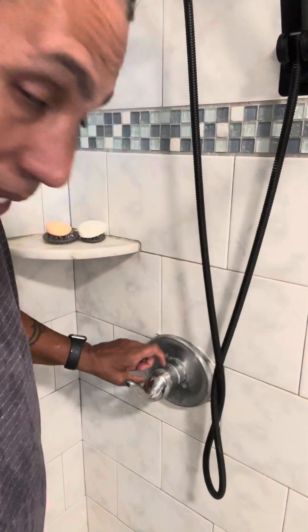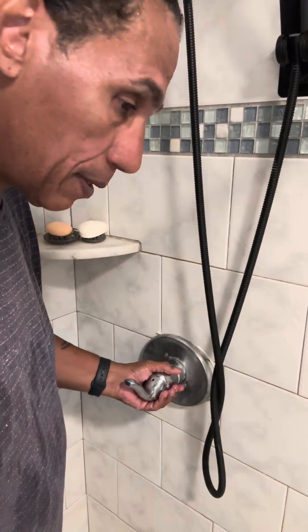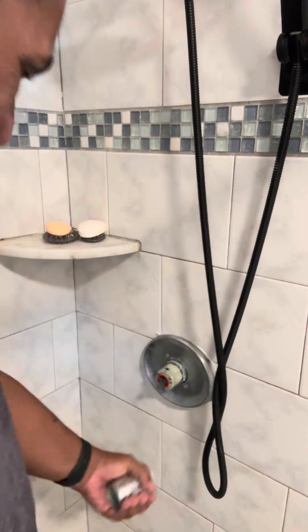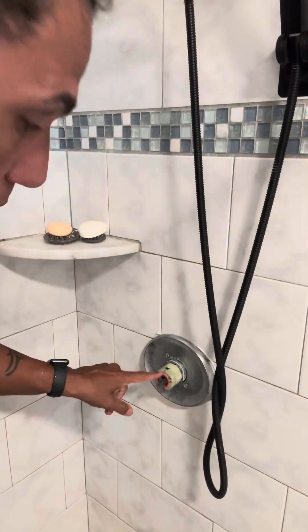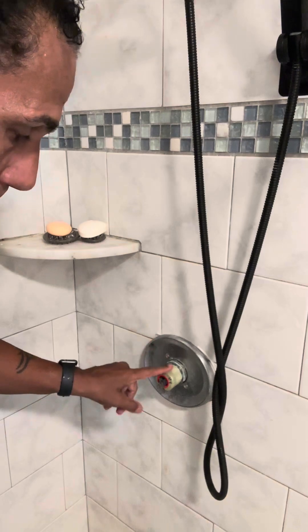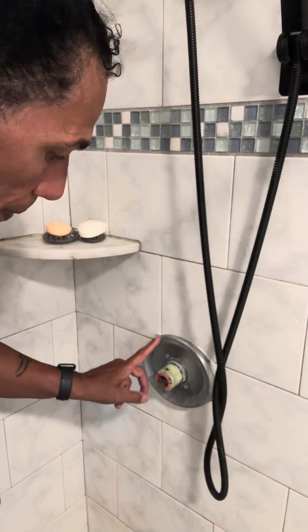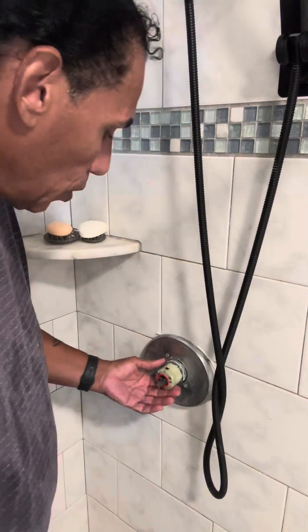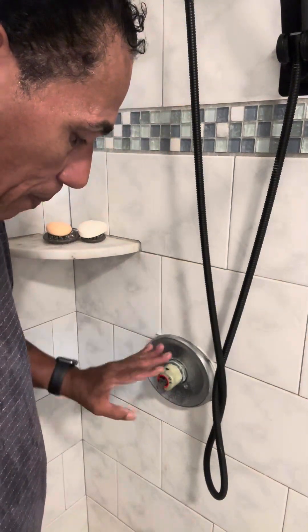Hi everybody. La pieza acá adentro — the part in here is messed up. So I'm going to replace it. I thought it was this part — yo creía que era esta pieza. So I replaced this part twice thinking that maybe it was defective. Creía que estaba defectuoso. So reemplacé esta pieza dos veces.